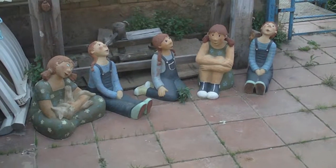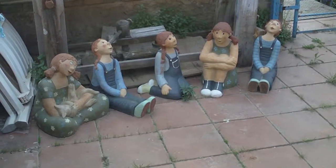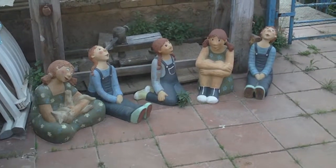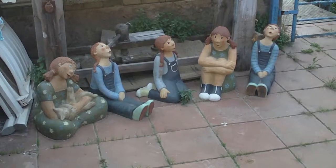Here we have a big group of figures for the garden. They can stay outside. They are all weatherproof.